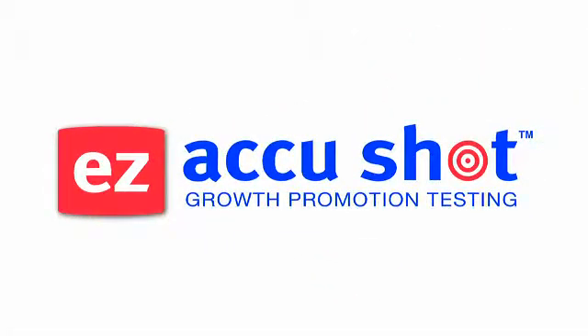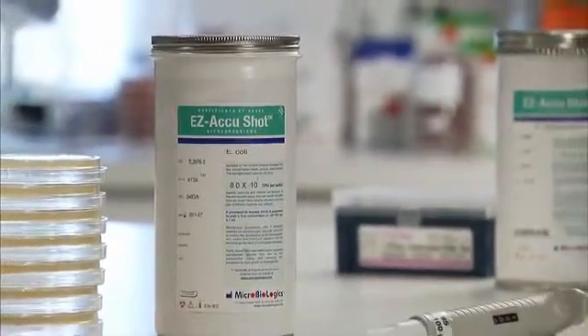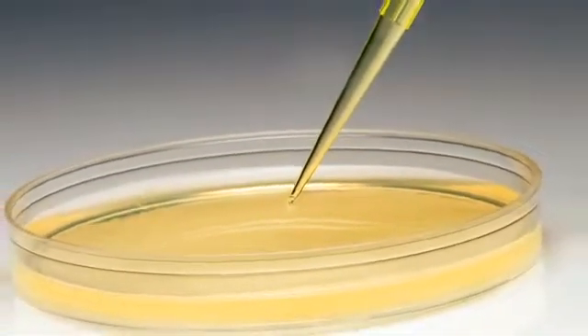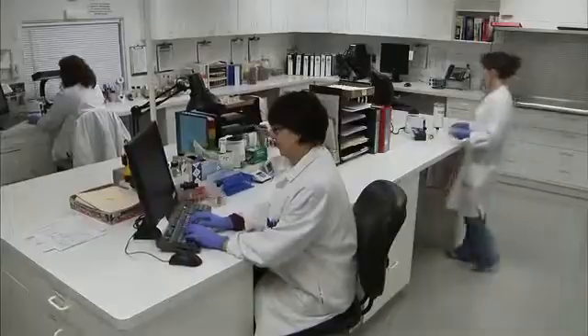Microbiologics Easy AccuShot is a quantitative microorganism preparation for growth promotion testing. Each lyophilized pellet is guaranteed to deliver less than 100 CFU per 100 microliters of hydrated suspension and is traceable to an original reference culture strain recommended by the pharmacopoeias. With Easy AccuShot, accuracy and traceability have never been easier or more affordable. Pellets instantly dissolve.